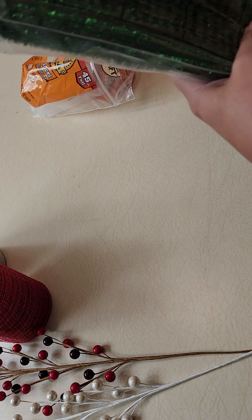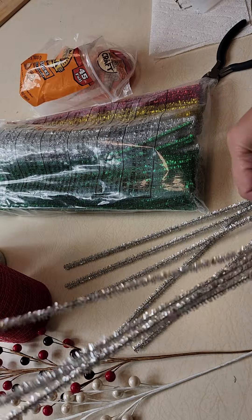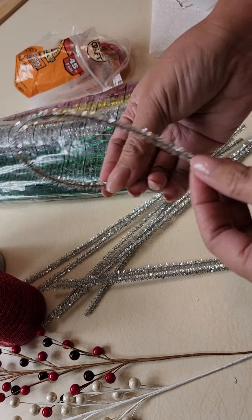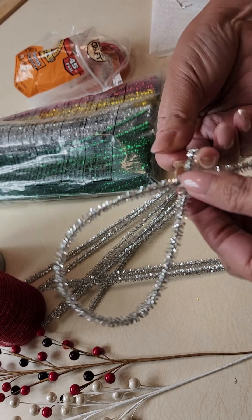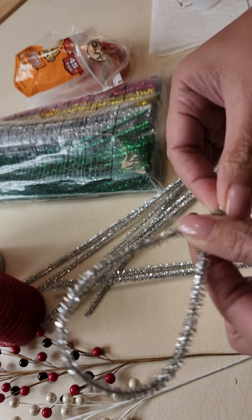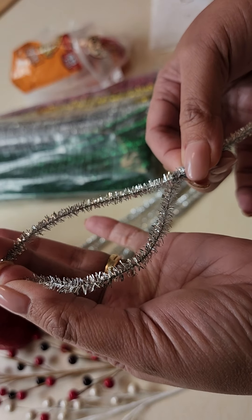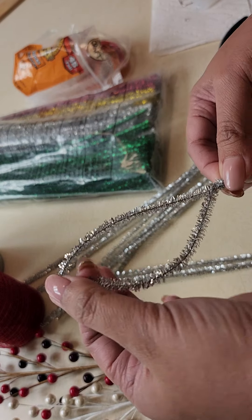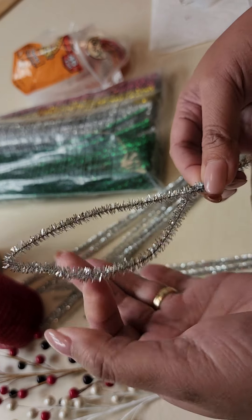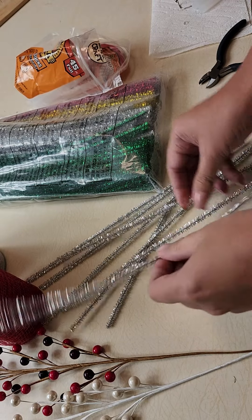Let's go ahead and start. For one poinsettia you need five pipe cleaners. What we're going to do first is roll and form each pipe cleaner into a stem shape — just roll it out like that and press it. It should look like a stem. It doesn't have to be perfect, as long as it's close to the form. You're going to make five of these.